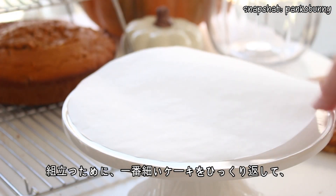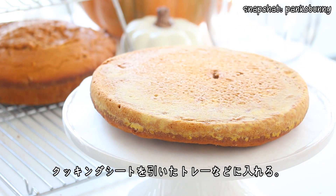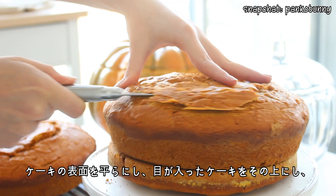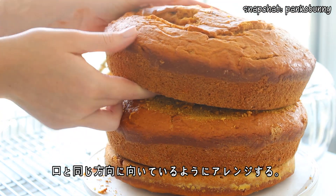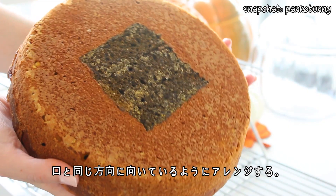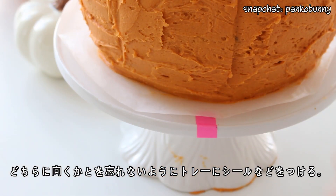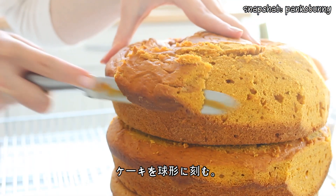To assemble, place the smallest cake face down on a tray lined with parchment paper. Then place the cake with the mouth on top, right side up. Flatten the surface of the cake, then place the cake with the eyes on top — checking the bottom to make sure the eyes and the mouth are facing in the same direction. Place a marker on the tray to remind yourself which way the face is facing. Then all you need to do is carve the cake into a sphere.